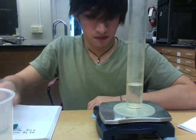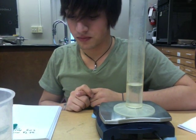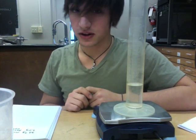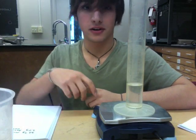So the 22.7 grams is our mass of our mineral, and 3.0 grams is the mass of our water displaced. Next, I'll show you how to use these two calculations to figure out the specific gravity and the density of galena.